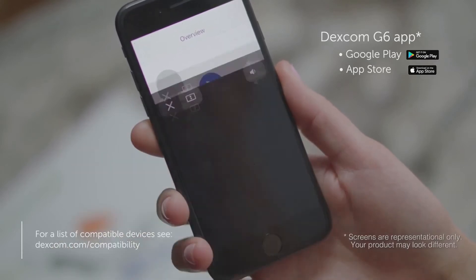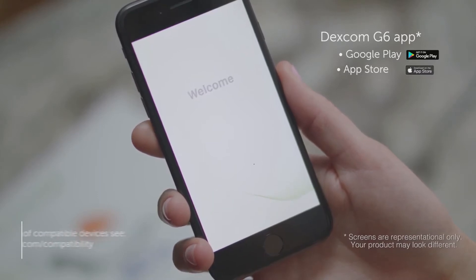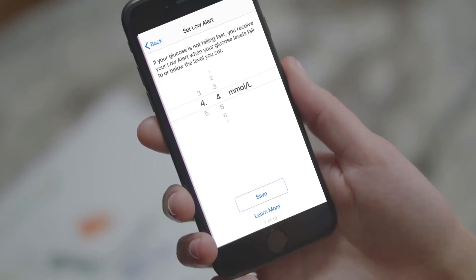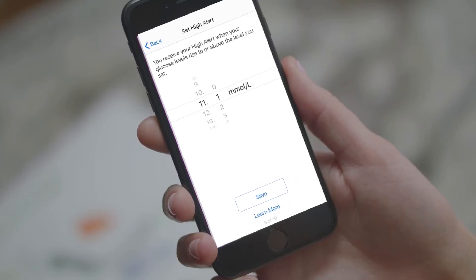The app walks you through the entire setup process step by step. The first few screens provide information and videos — watch these videos and read the information screens. You will come to a screen where you need to set your low alert. Tap save to set your low alert, then set your high alert. You should work with your healthcare professional to determine which low and high alerts would be best for you.